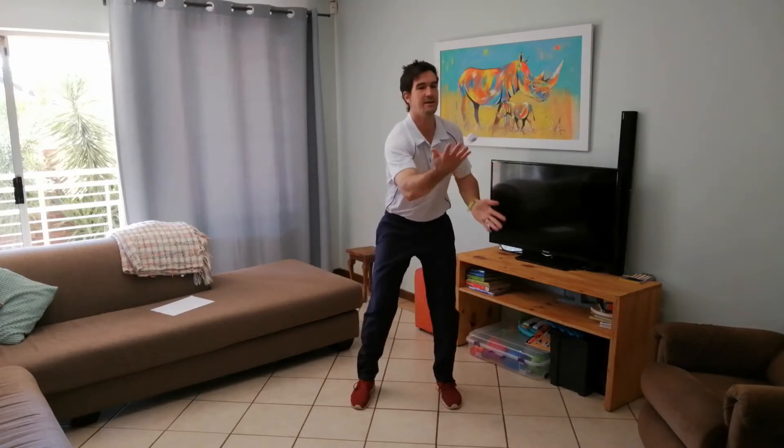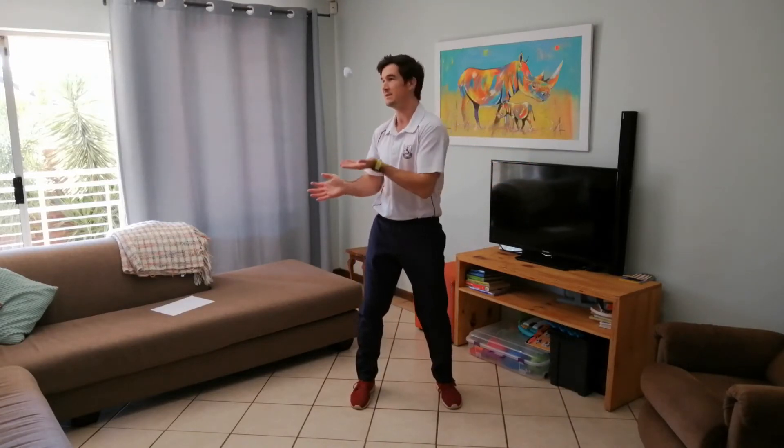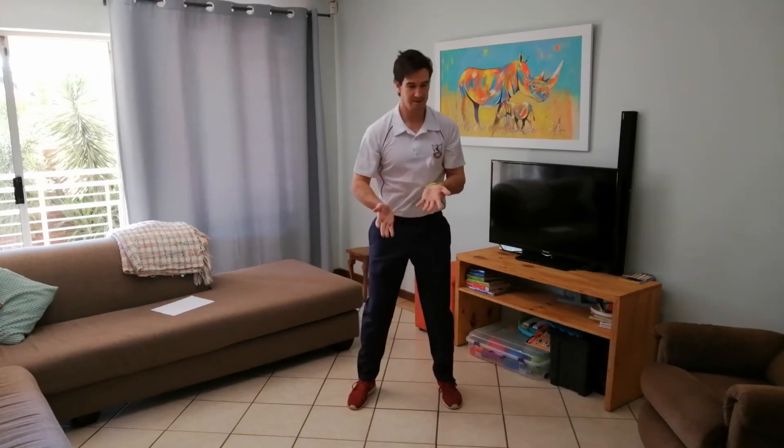So we want to see how many you can get. One, two, three, four, five, six, seven, eight, nine, ten, eleven, twelve, thirteen, fourteen, fifteen, sixteen, eighteen, nineteen, twenty.